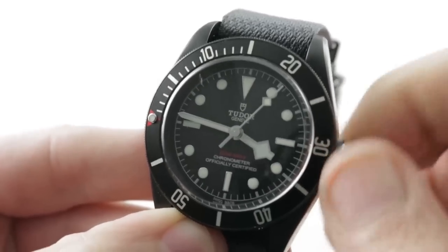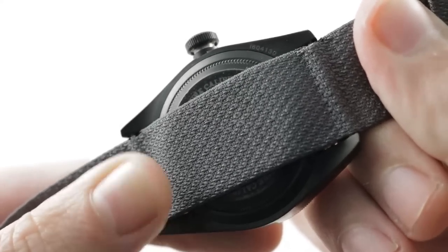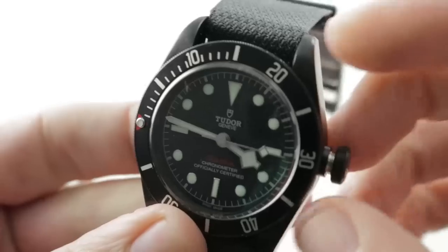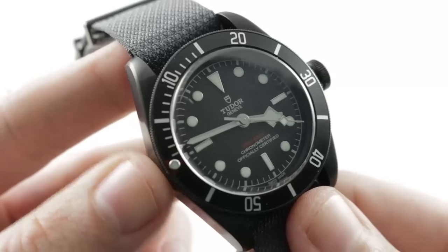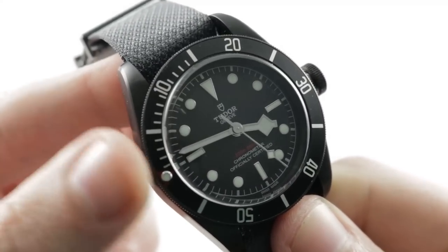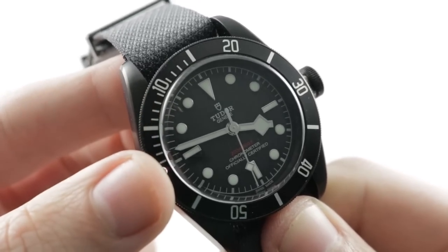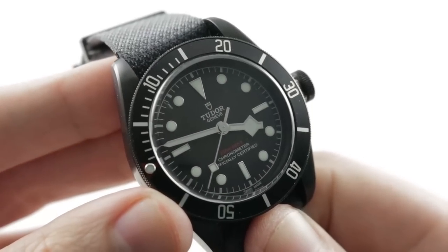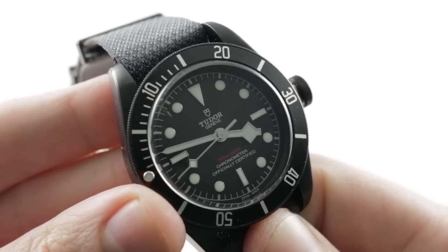The dial is bereft of date, but the watch does feature a stop seconds function. The movement — though you can't see it through the case back — is the Tudor manufacturer-caliber MT5602, automatic winding with a 70-hour power reserve. It has a beat rate of 28,800 vibrations per hour and 200 meters water resistance thanks to the hardware of the case and the screw-down crown. It beats on a pre-sprung balance mounted on a full-balance bridge for shock resistance, and there is a silicon hairspring for anti-magnetism. It is a COSC-certified Swiss chronometer with smooth, mostly silent, bi-directional winding.